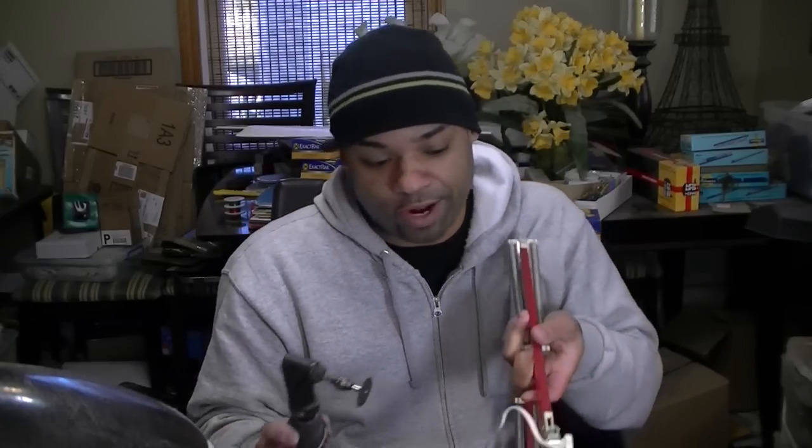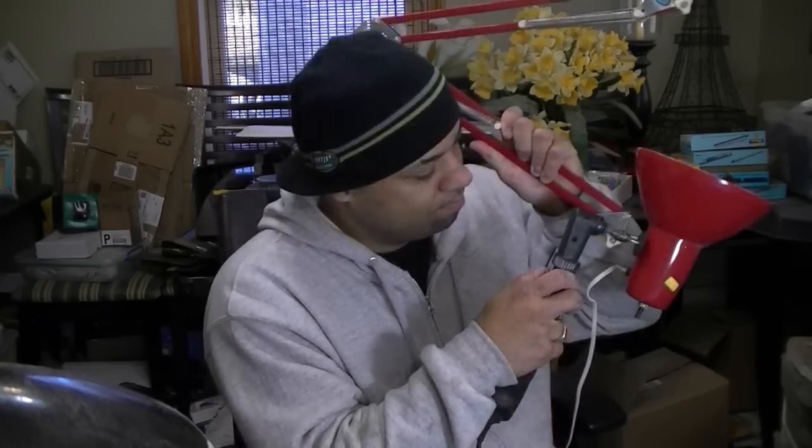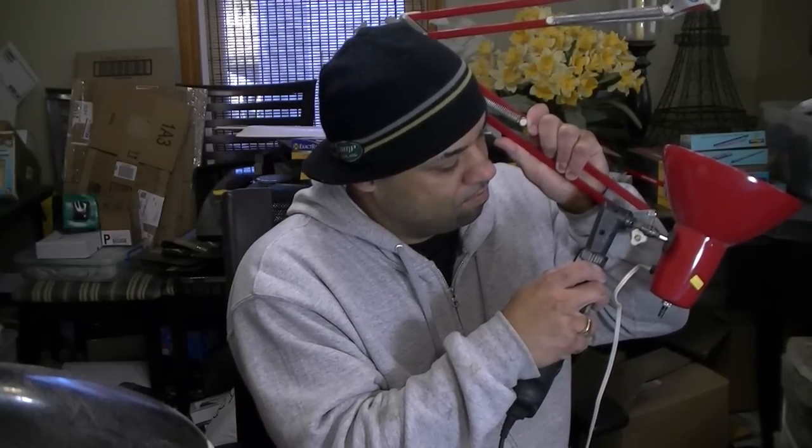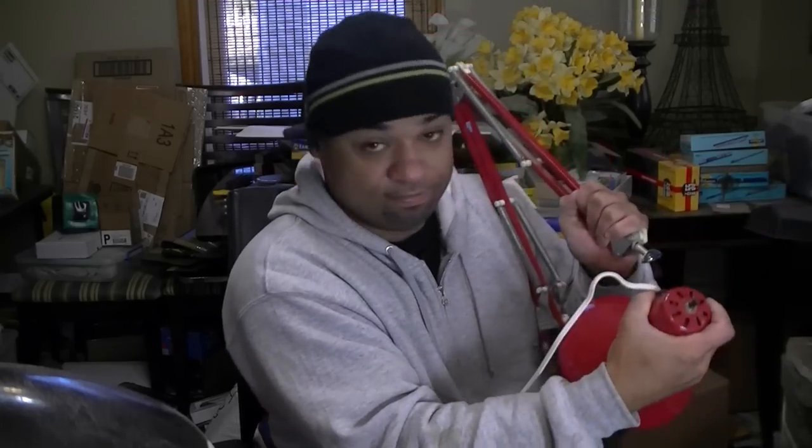One of the tools you're going to need is a Dremel, and the other is some pliers. This part is held on by rivets in the back, as you can see right there. I'm just going to use the Dremel to grind that part off. I should have safety glasses on and so should you, but I couldn't find mine. There you go — pops right off.